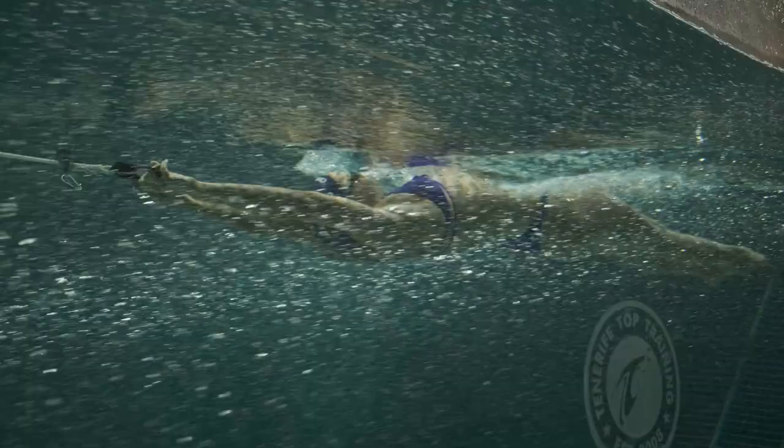When she tries to raise the hips, her head also sinks. So she needs to understand how to position her rib cage. This is the problem — the hips are good, but the rib cage doesn't allow the neck to stay free and emerge out of the water. That's why she's under.